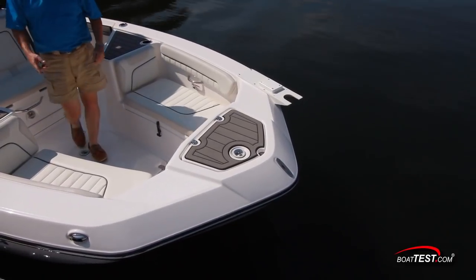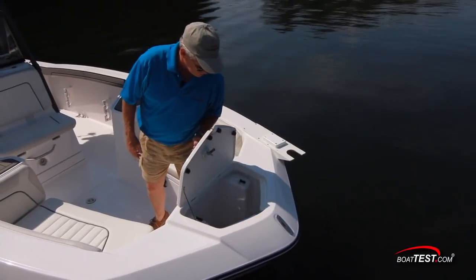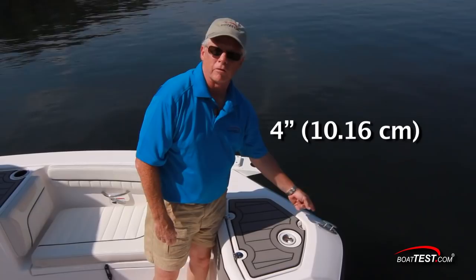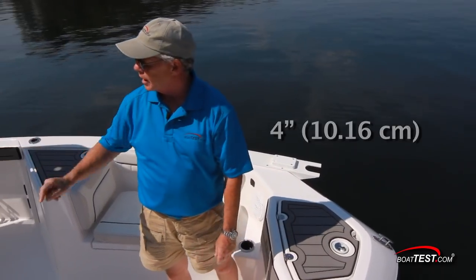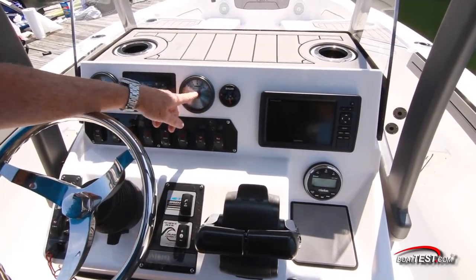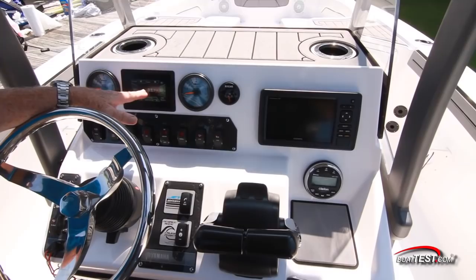Now let's move on to operations, starting again at the bow, where we have this anchor locker. We have a total of seven four-inch pull-up cleats — one at the bow to secure the anchor road, three to each side for docking.